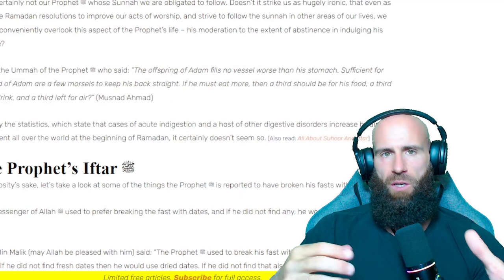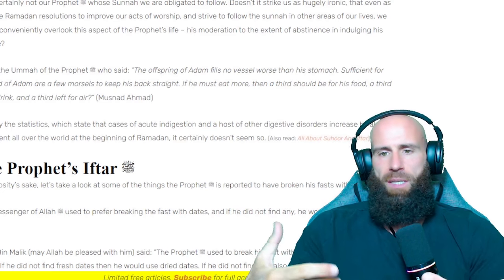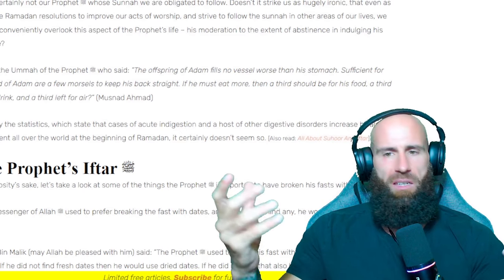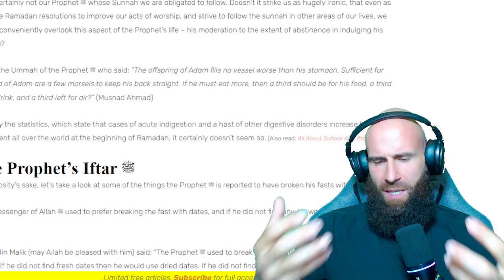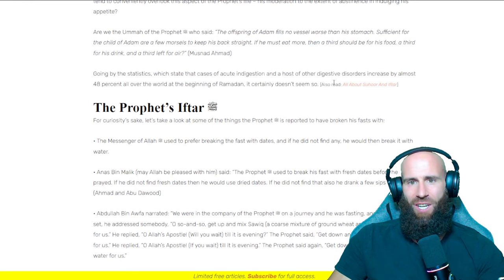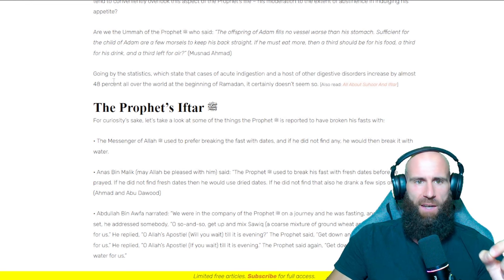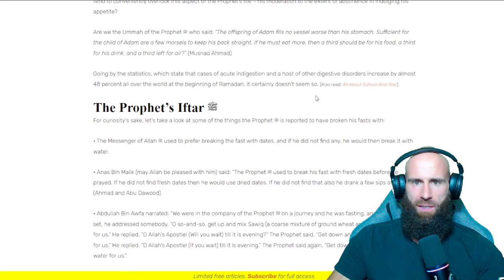I'm very happy about this article because it confirms the questions that I had previously already. Isn't this about moderation? Isn't this about abstinence? How can you sit there and just eat cakes and burgers and kebabs and whatnot and act all righteous and spiritual? Isn't this a time of getting closer to Allah and not getting closer to food? Going by the statistics which state that cases of acute indigestion and a host of other digestive disorders increase by almost 48% all over the world at the beginning of Ramadan — it certainly doesn't seem so.